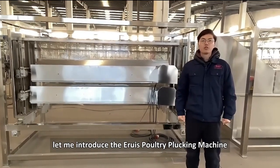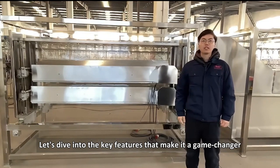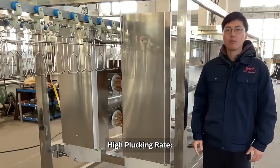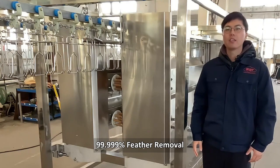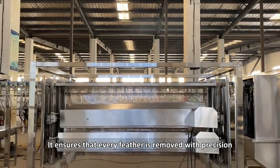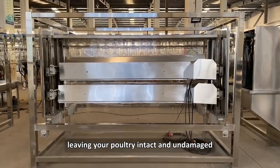Hello everyone, let me introduce the Ares Poultry Plucking Machine. Let's dive into the key features that make it a game changer. High plucking rate — 99.999% feather removal, zero skin damage. It ensures that every feather is removed with precision, leaving your poultry intact and undamaged.